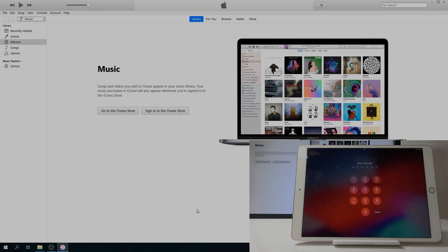Welcome — in front of me is an iPad Pro, and today I will show you how to remove the passcode through DFU mode, basically performing a reset of the device.